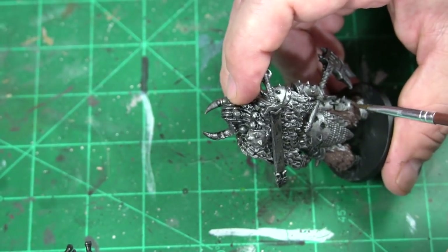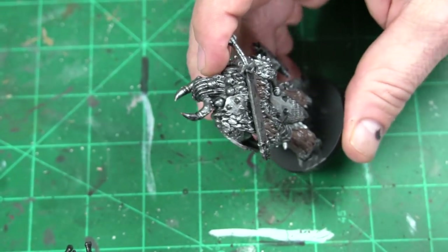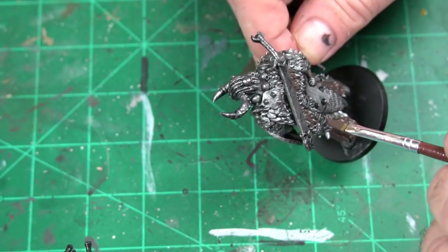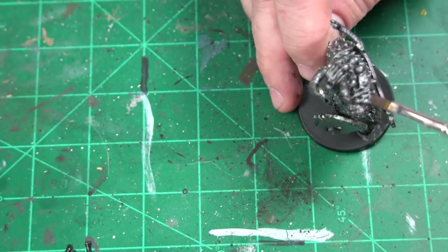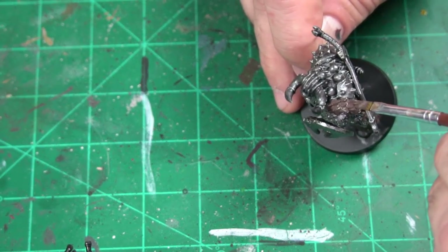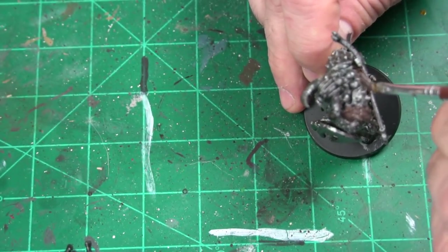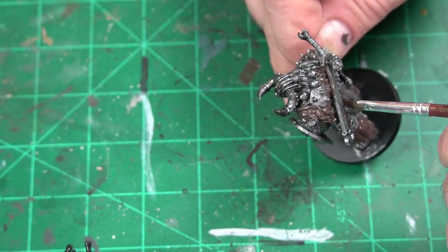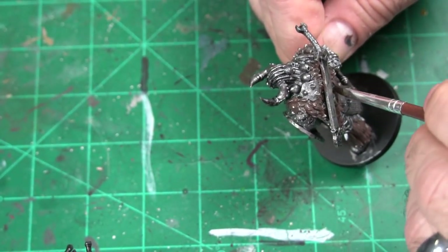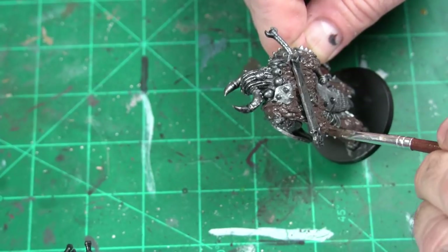I'm not worried about getting it anywhere I shouldn't because I can do touch-ups. All I want to do is get good coverage right now, just to break things up and know exactly where I need to be. I'm not worried about hitting any of the plate because I can touch it up later, and we've got all these skulls — I'm not worried about hitting those right now. It's all about getting this fur, making sure we cover it all. Getting the fur is our most important agenda right off the bat.